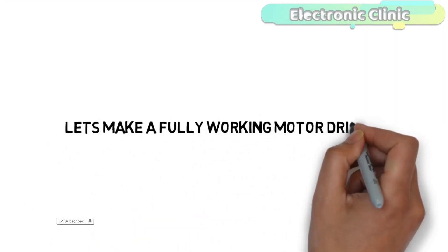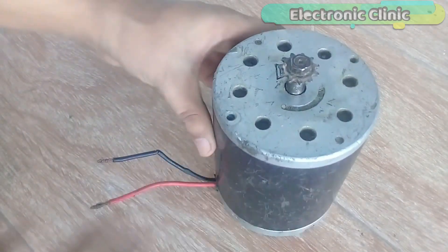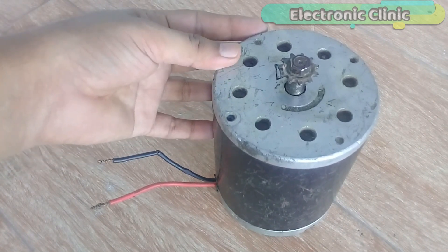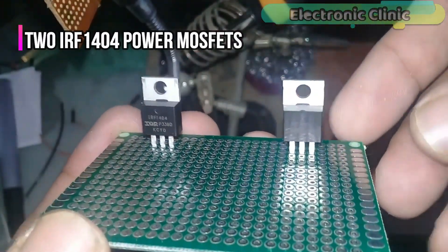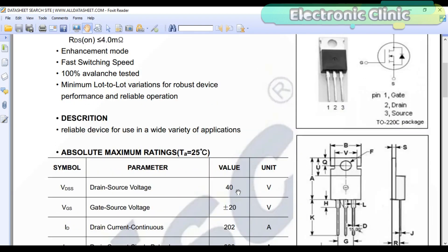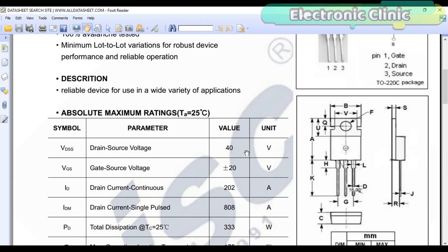Let's make a fully working motor driver. I have this 24-volt, 500-watt electric bike motor. To control this motor, I am going to use two IRF1404 N-channel power MOSFETs in parallel. If you look at the datasheet of the IRF1404, you will find the first leg is the gate, the second is the drain, and the third is the source. Drain-to-source voltage is 40 volts. As my motor is 24 volts, this is best for me. If your motor is, let's say, 48 volts, then you can select any other MOSFET which can handle voltages greater than 40 volts, while the rest will remain the same.